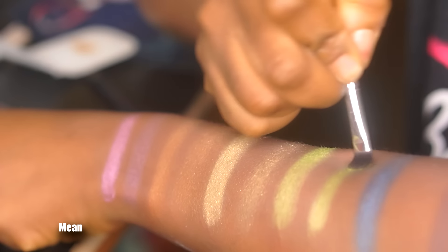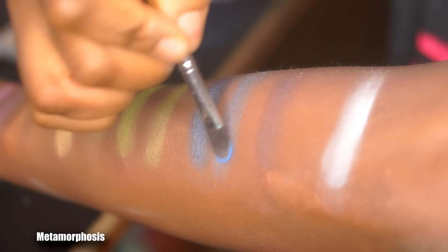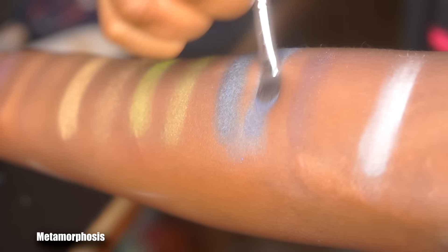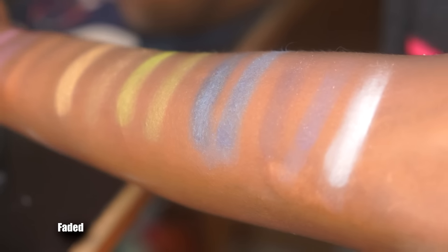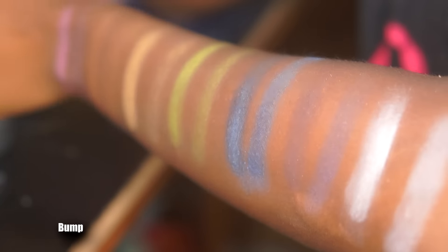The next shade is Mean, a lime green shimmer shade. Then Metamorphosis, a blue matte shade — I'd actually say this one is pretty opaque and shows up really well. Next is Faded, a lavender matte with gold sparkles — another disappointing dud. I really didn't like it; I wanted it to work because I love my purples but it just didn't. The last shade, and surprisingly good, is Bump — a matte white that's super pigmented and really shows up on my dark skin, making it a shade that works on everybody.